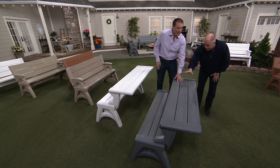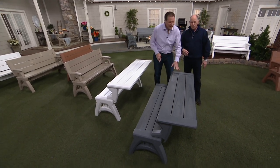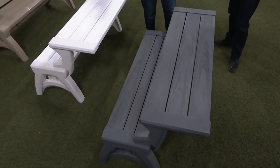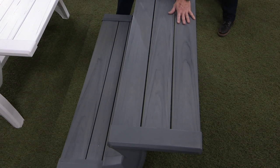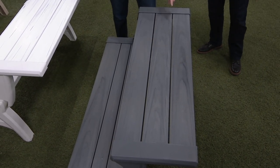The colors are wonderful. This is the platinum, and it's got this rich aged teak look. When you look at all of these — it looks like the weathered wood you would see in Martha's Vineyard. That beautiful gray, bluish look — that's what you have here.